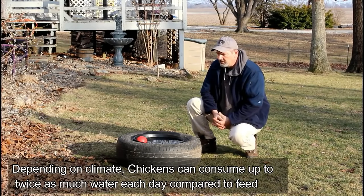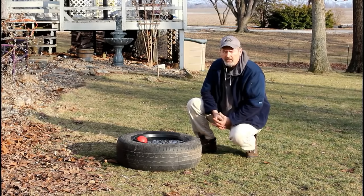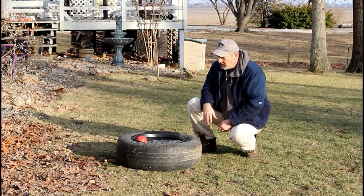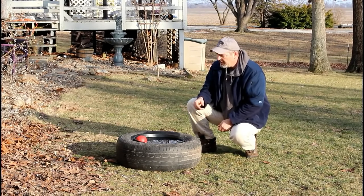I went online and did a little homework, found some real easy projects that have been done before, and I thought I'd show this one with you. It's very simple. It takes four items: an old tire, a livestock feeding dish, some old insulation, and a rubber ball.